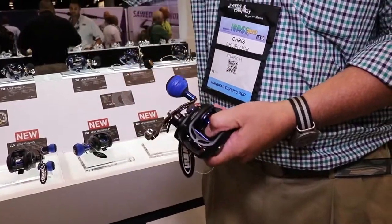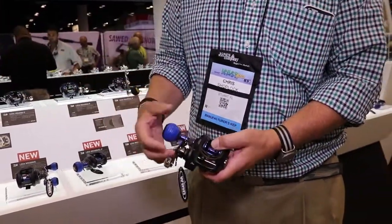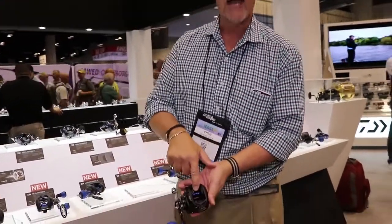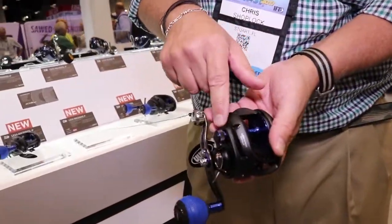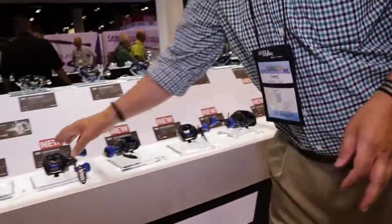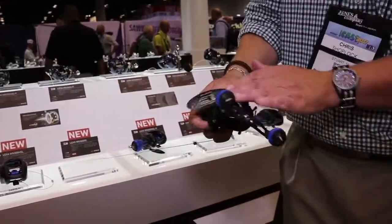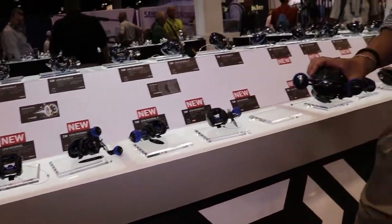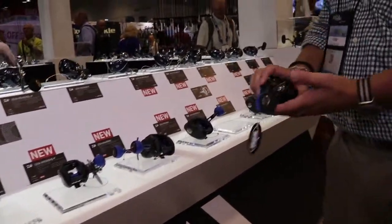All we've done is brought back the same speeds, the same reel — we've updated it with a WIN grip, we've murdered it out black matte, and we've got a blue anodized spool and tension knob. We have it in the 400 and the 300, in two handles and one handle.